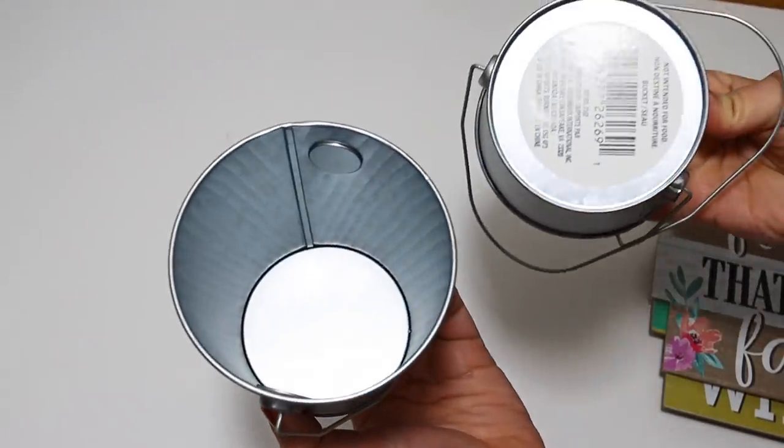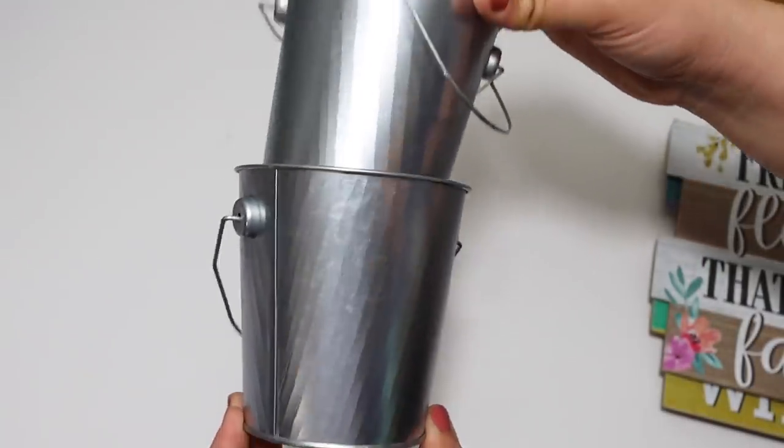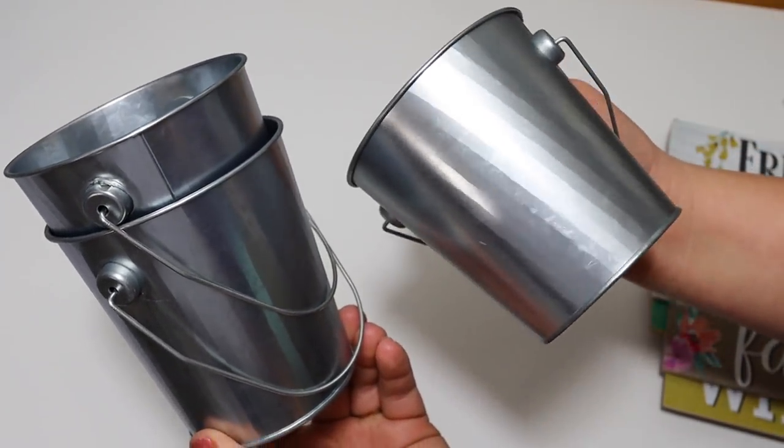I found these little galvanized buckets at Dollar Tree. I've seen these in different places at different stores—one of my stores had them randomly in the party section, while in another store they were up front with all the Easter and spring stuff near the normal planters. These are a perfect blank slate if you want to put Cricut decals on there. Dollar Tree sells vinyl, so you could cut out a strip or a heart and put it on here even without a cutting machine. These are so cute and will be so fun to decorate for spring.